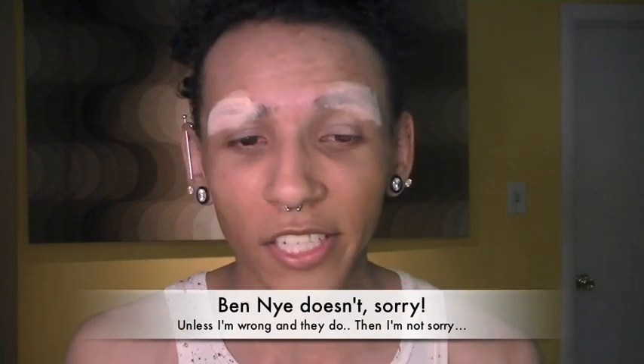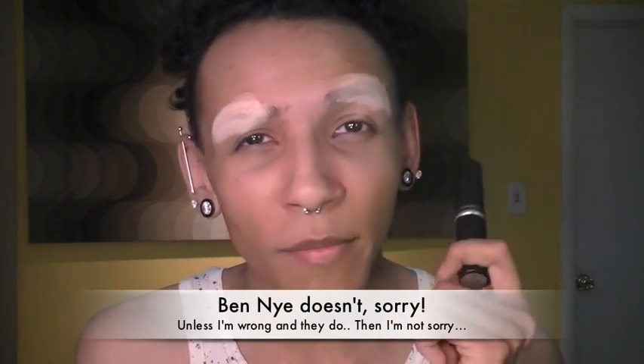You can also go with stick foundations. Ben Nye has a stick foundation, Kryolan has their TV stick, Mehron has a stick. MAC has them but MAC is very expensive — like thirty dollars for one of these little things. Max Factor has their pan stick foundation but it was discontinued in the United States; you can still get it online or have someone overseas ship it to you. Sticks have been pretty much proven the best for stage makeup. You apply it straight from the stick and blend it out.